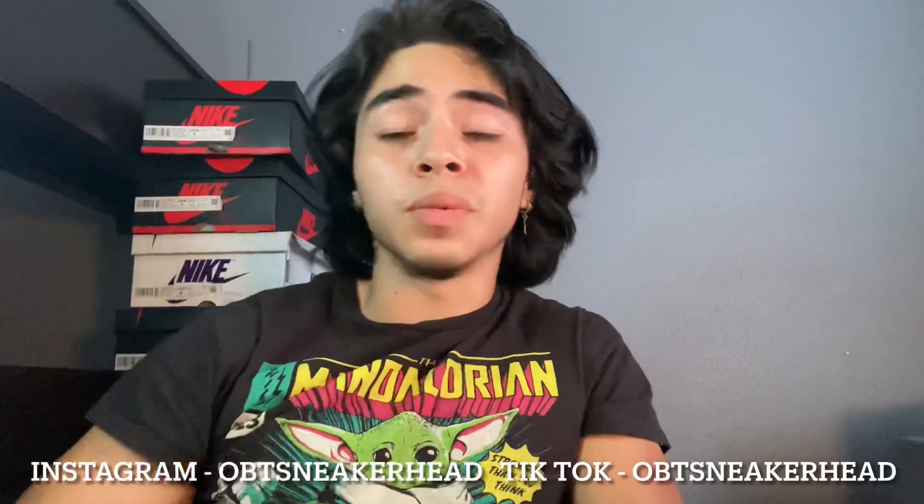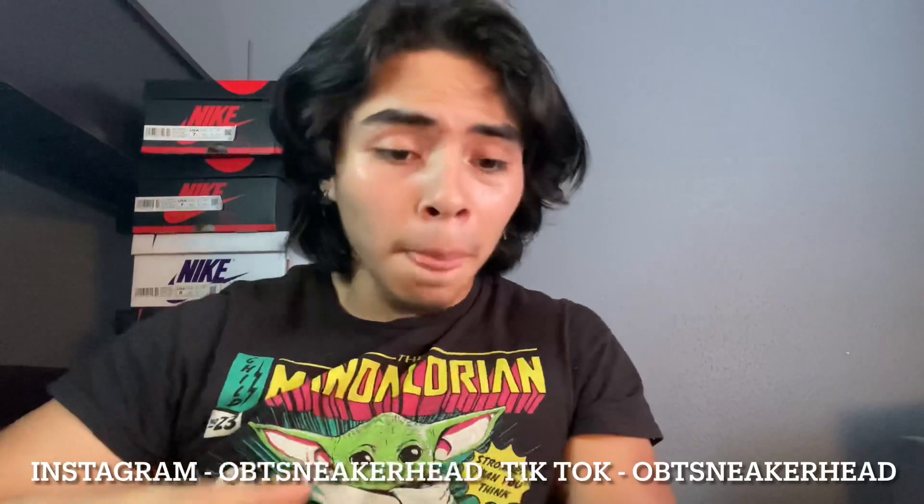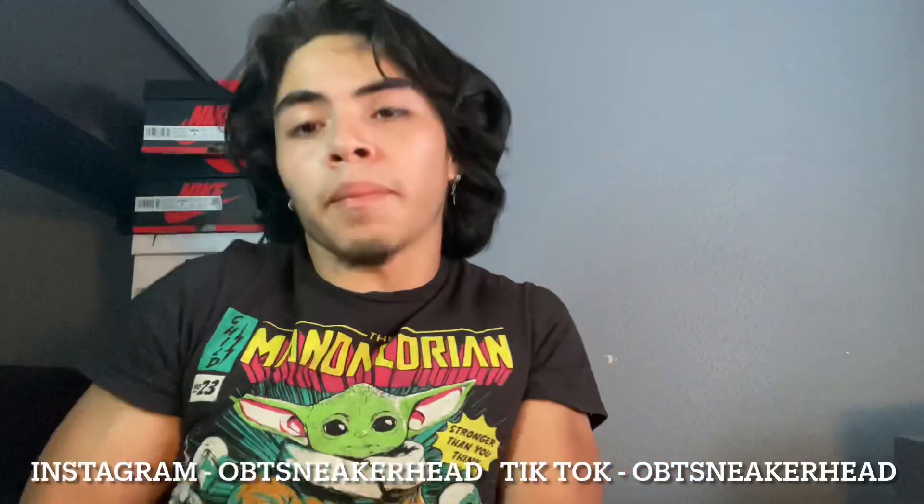What's good, it's your boy OBT Sninkerheads. Today's video we'll be doing the investment video. We're going over these mids and I'm going to show you real quick. Let me grab the box.